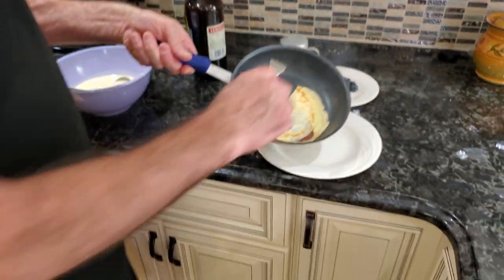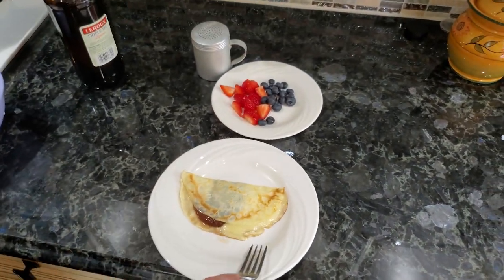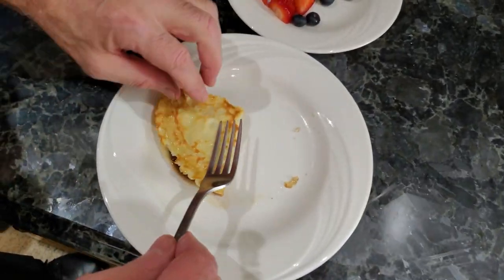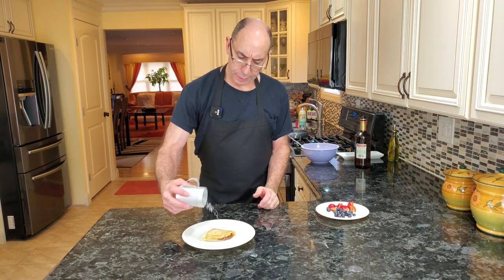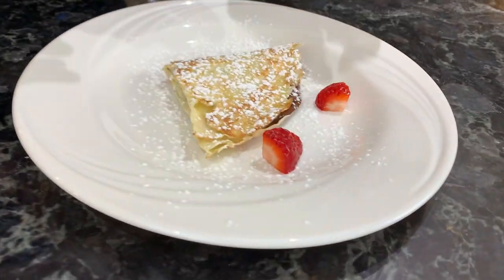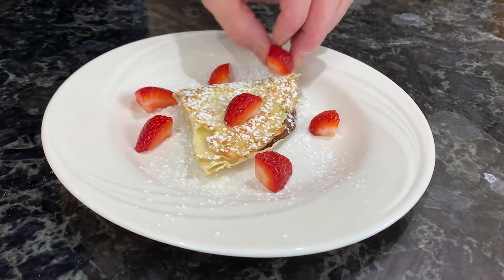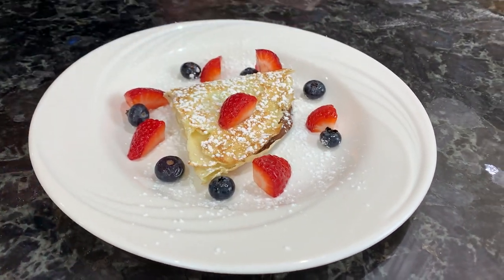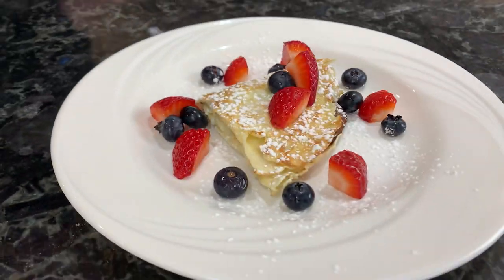The crepe's actually done cooking. We're going to put it on a plate and fold it in half again. We're going to add some confectioner's sugar — make our plate look pretty — add some strawberries and a couple blueberries. And voila, our masterpiece is finished.